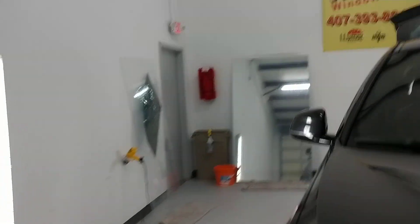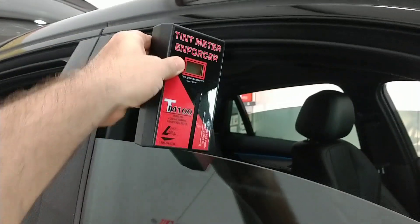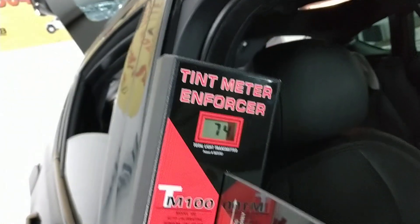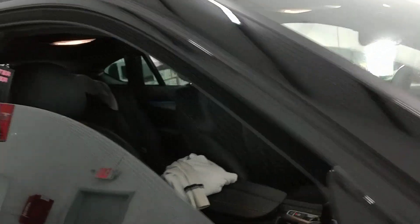On this window with no tint, we are reading 74. Even factory, supposedly clear glass, does have a little bit of a tint to it. What I always like to show people is to take white paper and put one piece on one side and one piece on the other side.